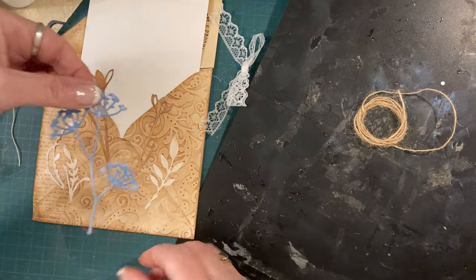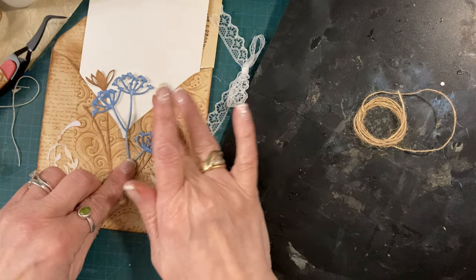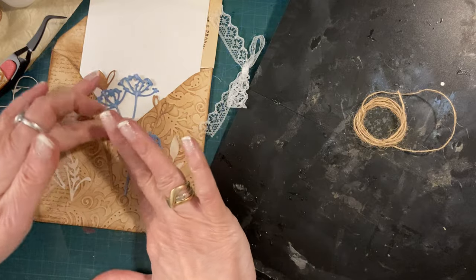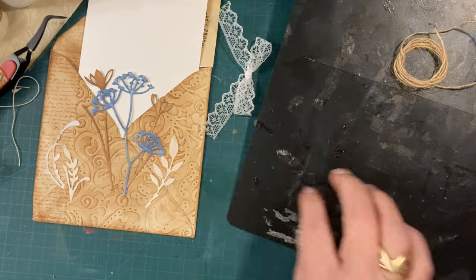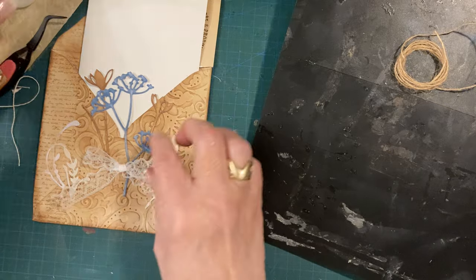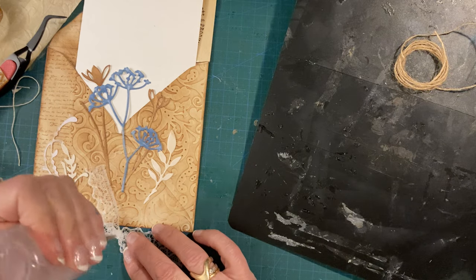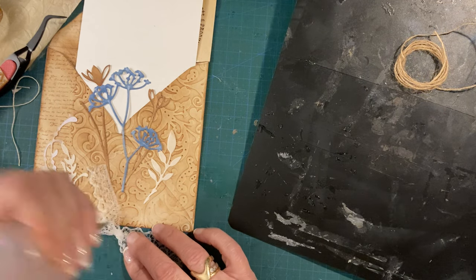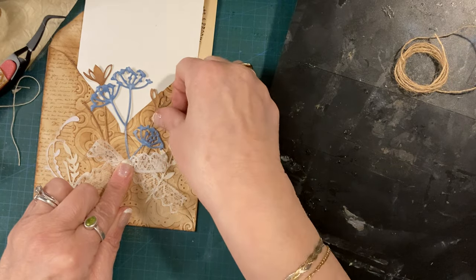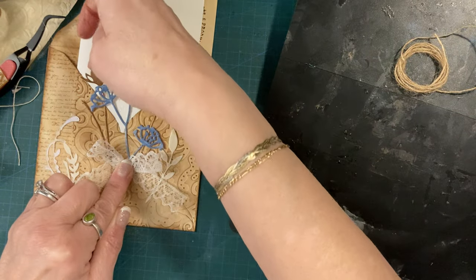Okay there we go - just sticking that about there. A bit of a glue issue - get that off. Stick that down - whoops, not to my finger please! Right, and then we've got my little bow which is going to go about here. I was going to put it there but I'll have to put it there now because I don't want to cover that flower. I'm going to put this on and stick that there, which actually works. I need to get that glue off with my glue rubber in a bit.